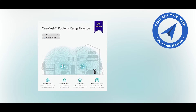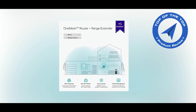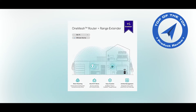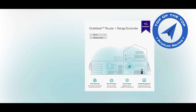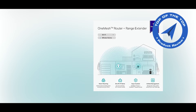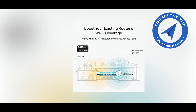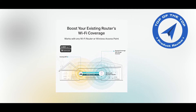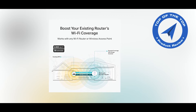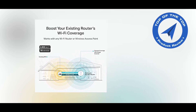Faster dual-band Wi-Fi up to 1900 Mbps — the RE550 delivers dual-band to transmit Wi-Fi signals, doubling the performance of each band. It keeps more devices connected at the same time with 600 Mbps on 2.4 GHz and 1300 Mbps on 5 GHz. Use the 2.4 GHz band for email and web browsing, and the 5 GHz band for gaming and HD streaming.